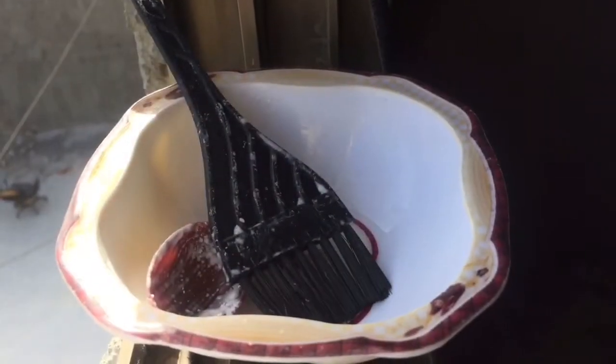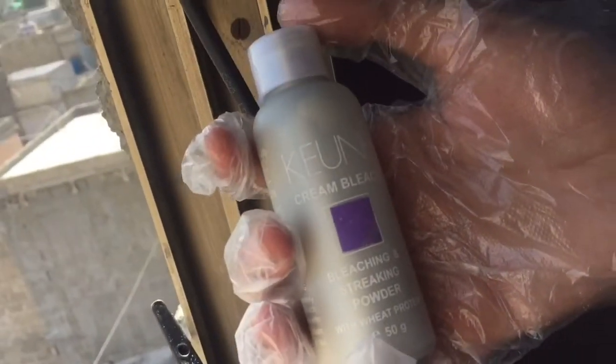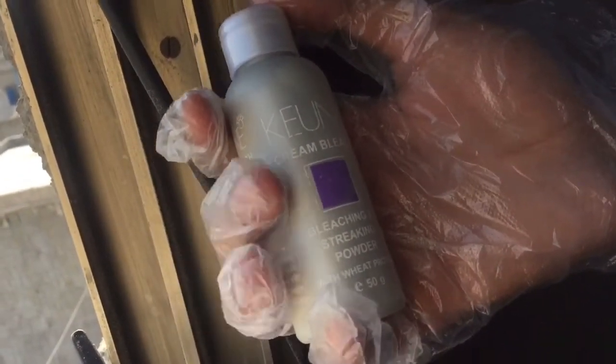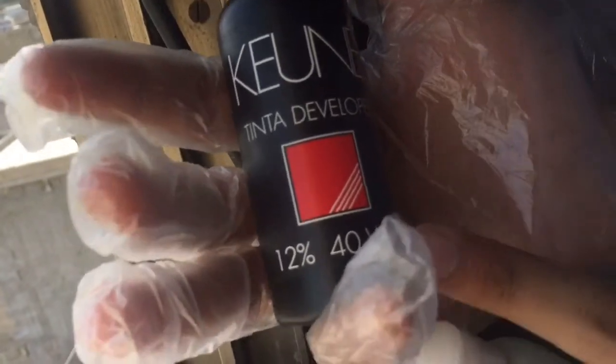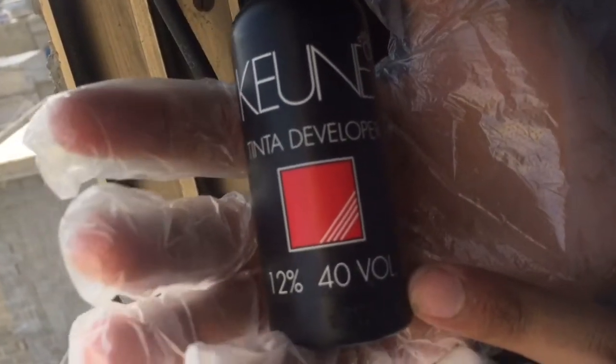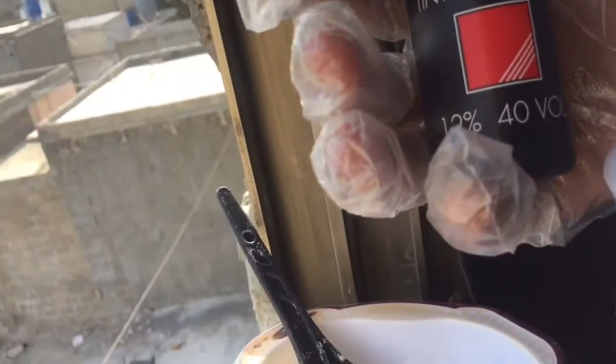Let's get started. I will tell you the quantity. First, this is a cream — a bleaching powder — you can easily find it in a store. This is a Q&A developer. If you use Q&A, you can use 40 volume. If you are coloring for the first time, you can use 40, 46, or 50 volume, and if it's already been done, you can use 30 or 20 volume.